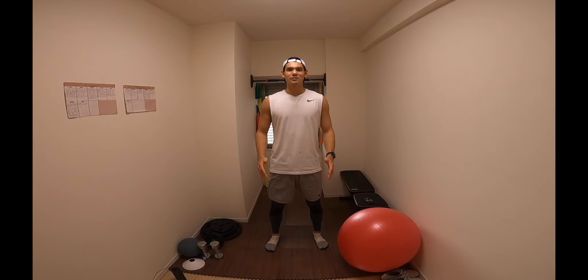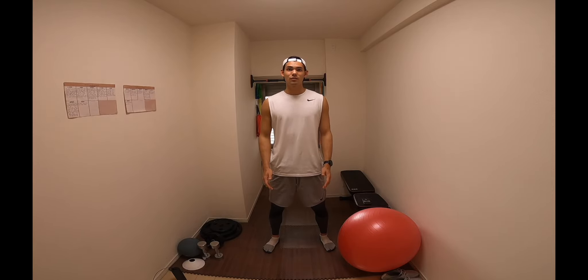Hi everyone, welcome to today's video. Hope everyone's doing well and keeping safe. Today is just another day in isolation for me, and as I don't have access to a gym currently, I thought I'd show you guys what I'm doing during this time in order to stay strong and stay in shape.